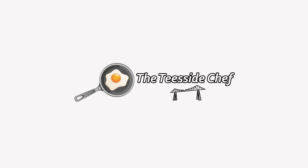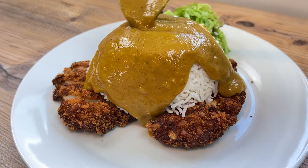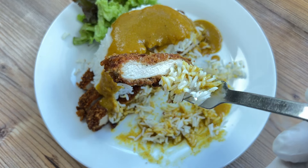You're joking, aren't you? It's the Teesside Chef. My easy, luscious katsu curry and crispy chicken that you can make at home and save yourself a fortune on restaurant prices.